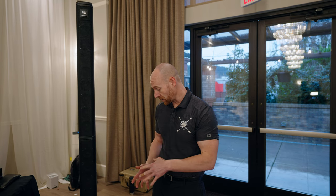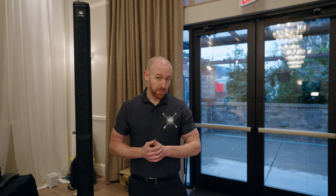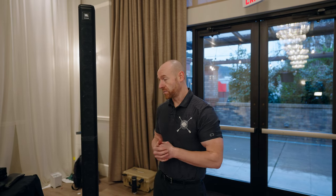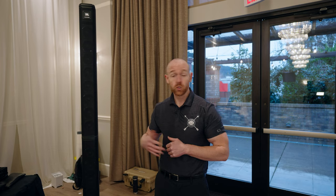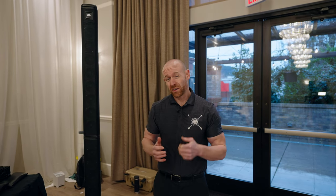I really like this speaker. This wedding I'm doing today is about 75 people, and I think anything from about 75 to about 150 people this is going to be ideal. It is missing quite a bit on the low end, so you can couple it with a sub if you need more bass.